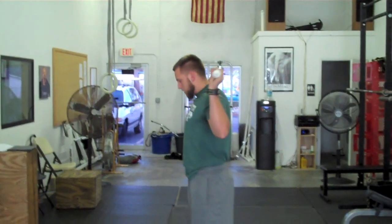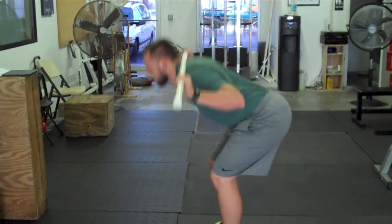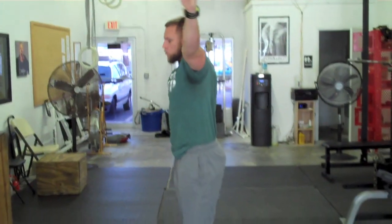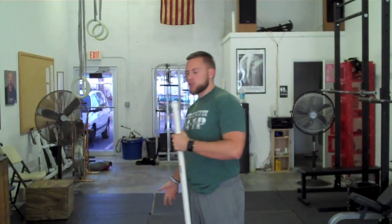After that, I'm going to do a good morning — really stretch the hamstrings, about 10 of those — and then I'm going to do an overhead good morning. That really contracts the mid-traps, gets the pec minor loose, and gets the hamstrings involved.